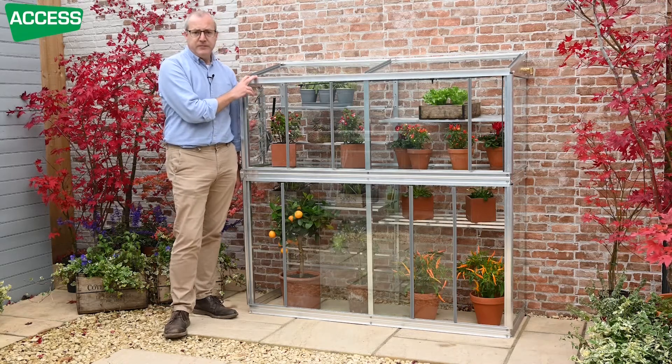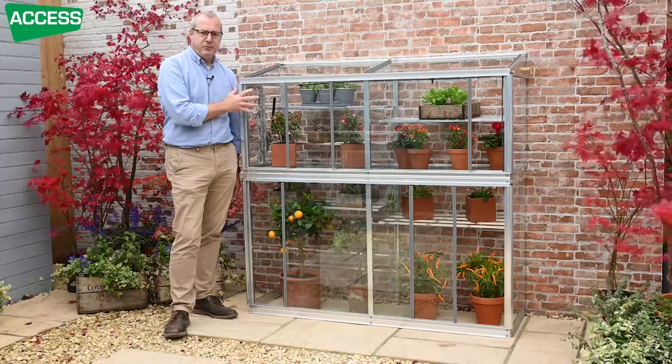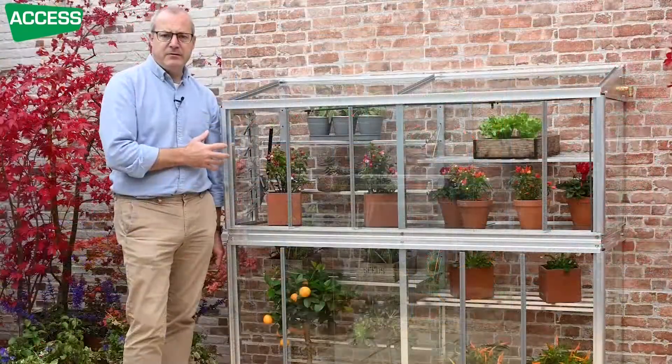It's glazed in four millimeter toughened safety glass, so the light is let through — very good light transmission on glass. And the glass also traps the heat, so it's much warmer earlier in the year, which is great for bringing on seedlings and tender plants.